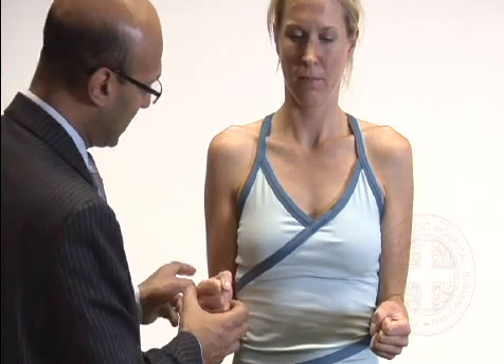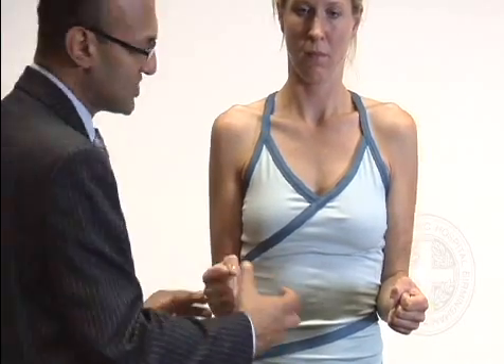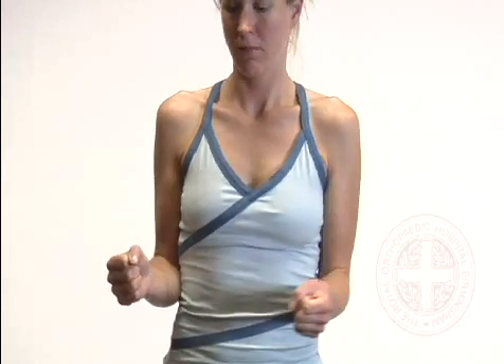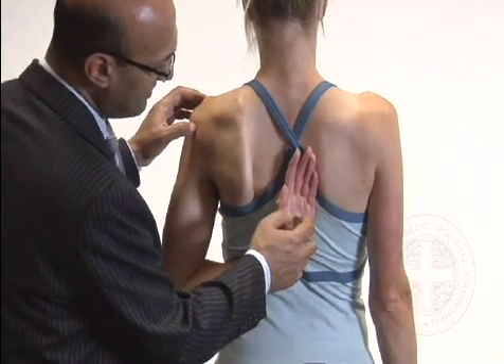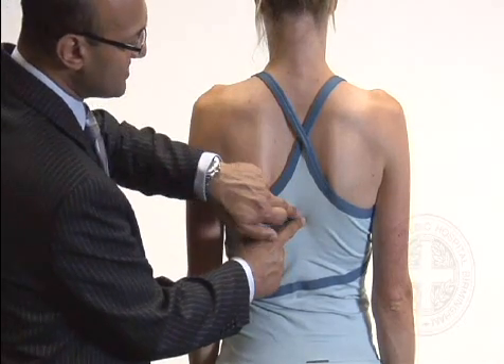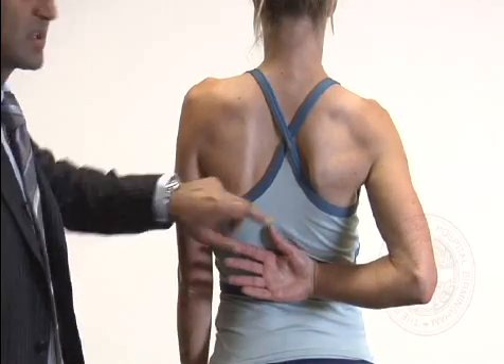Checking external rotation: face forward, tuck your elbows in, and turn your arms out. External rotation is typically reduced with a frozen shoulder, any capsular tightness, or osteoarthritis. Starting from the zero position, in Sarah's case she's bringing it out to around 60 degrees of external rotation, and it's about the same on the other side. For internal rotation from the back — show me how far you can get your arm up your back, measuring by marking the centre of the hand and counting down from the seventh cervical vertebra. She has some reduction in internal rotation on the right side.